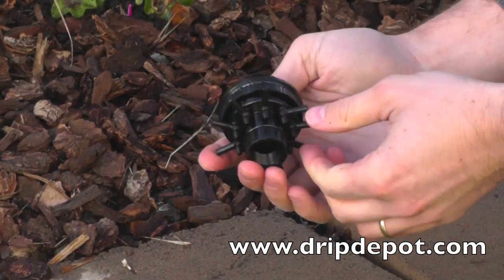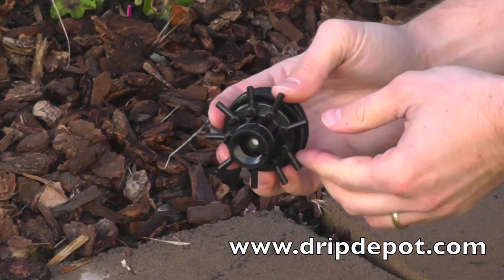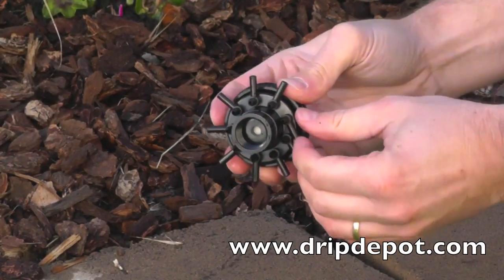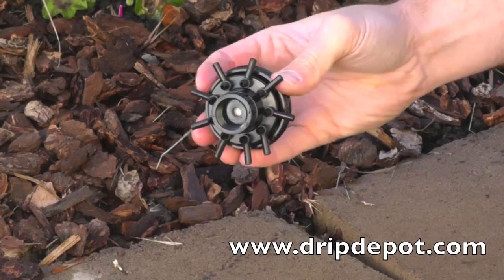Item number 1477 is a 9-outlet pressure-regulating retrofit drip manifold with flow control. Each outlet point can be controlled individually.